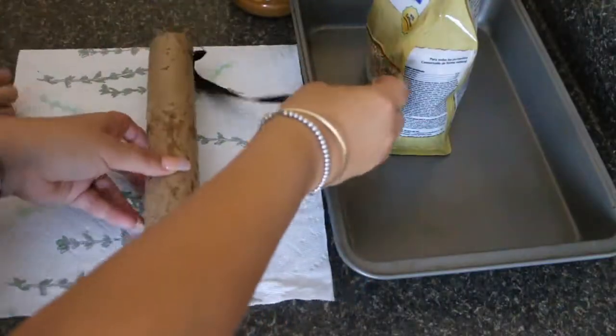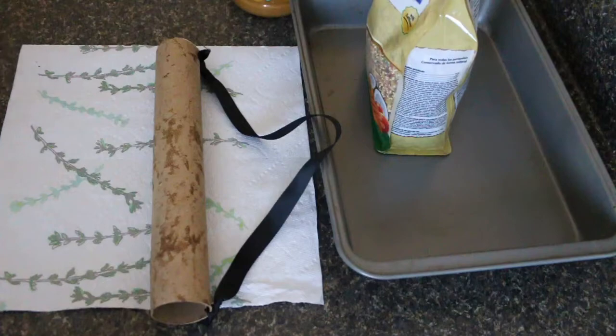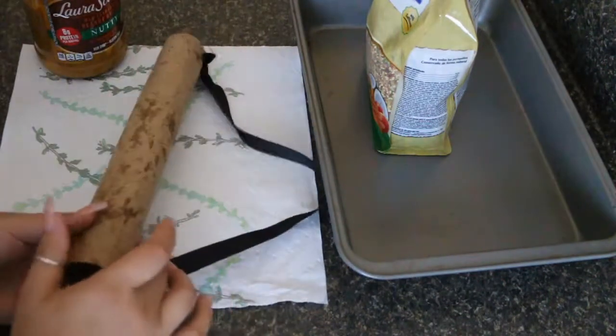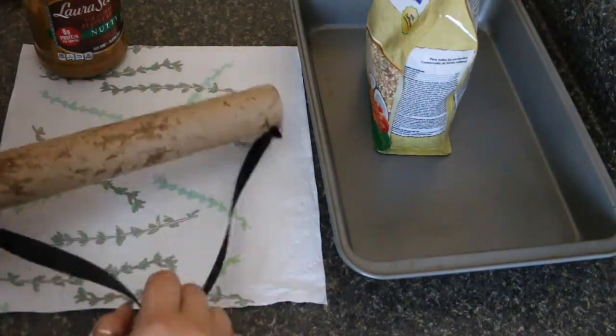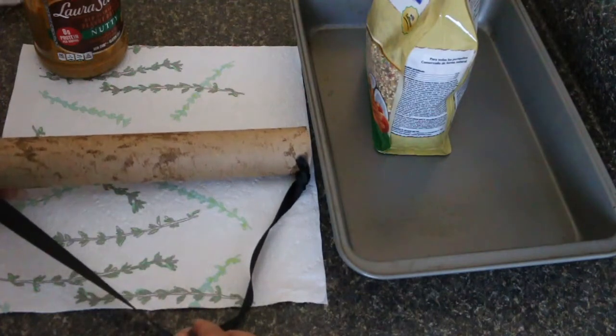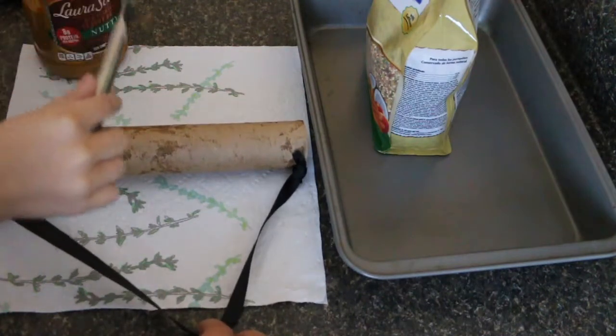So now we are ready to spread the peanut butter. Do you want to go ahead and start? I'll hold it for you — go ahead and start putting the peanut butter on here. It's going to make a mess, but that's okay — that's why we have a paper towel.